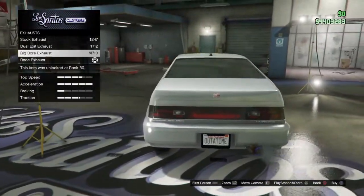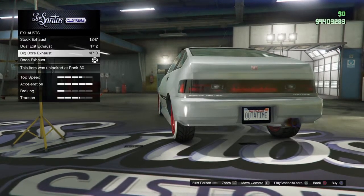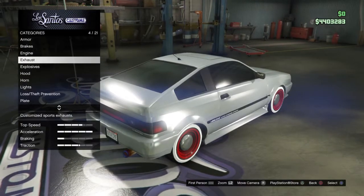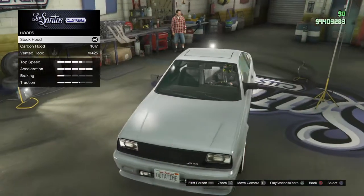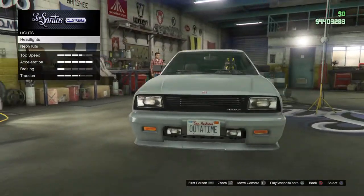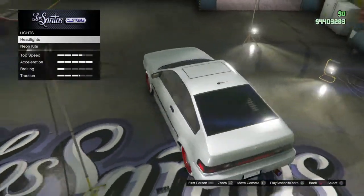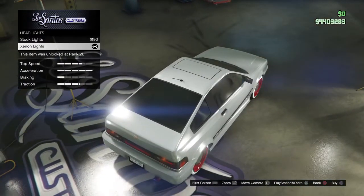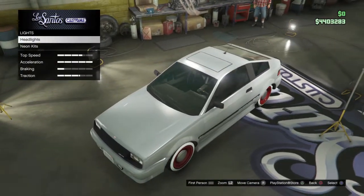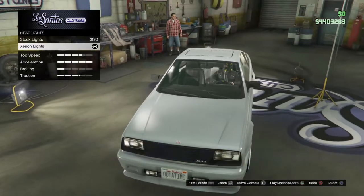For the exhaust, in my opinion I'd go with the bottom one — I just like it. You want to keep it as stock as possible, because if you fully upgrade this it looks like a street racing car and we don't want that look. For lights, go ahead and upgrade those — it doesn't really matter.